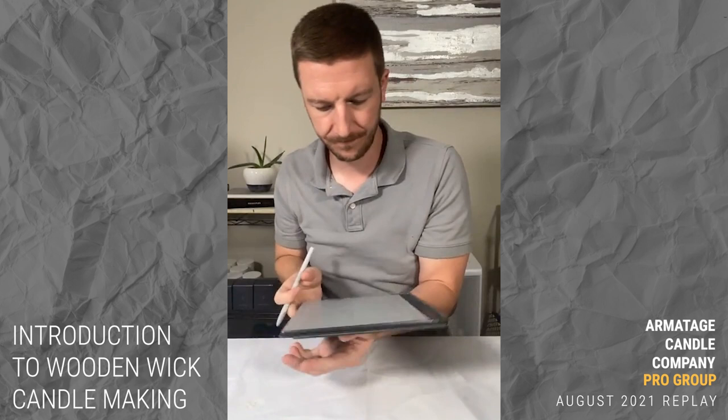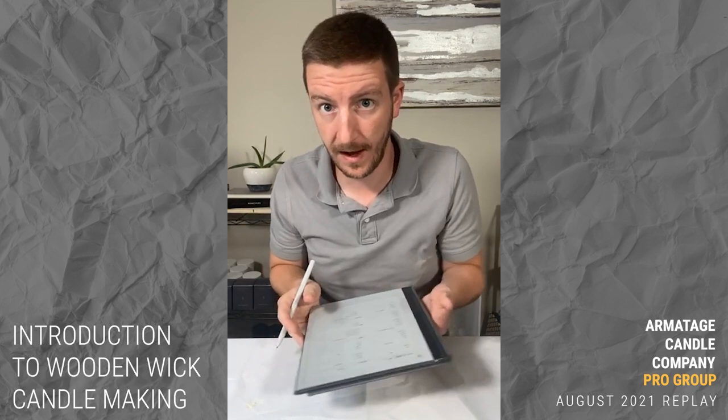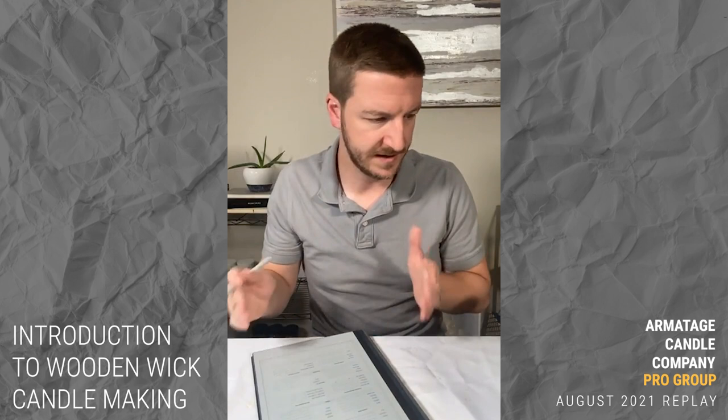That's my batch labeling on the template. If you don't have these, they're available in the course — downloadable worksheets that help you walk through the whole process. Pour date would be today, 8/21/2021.